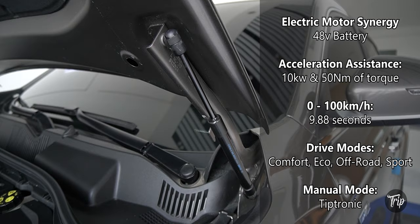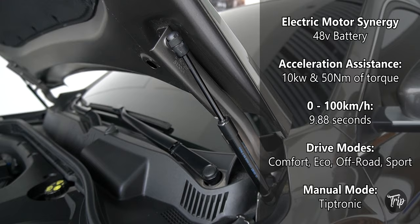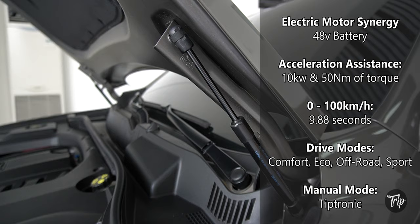The 48-volt mild-hybrid system provides a maximum assistance of 10 kilowatts and 15 newton-meters of torque. The battery is recharged with a combination of power from the engine and regenerative braking.